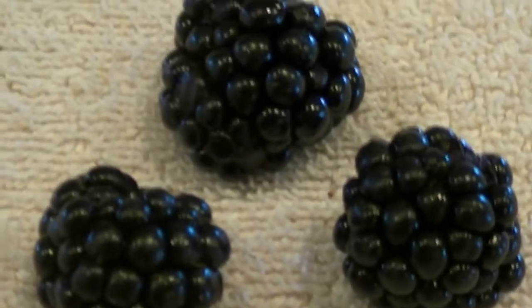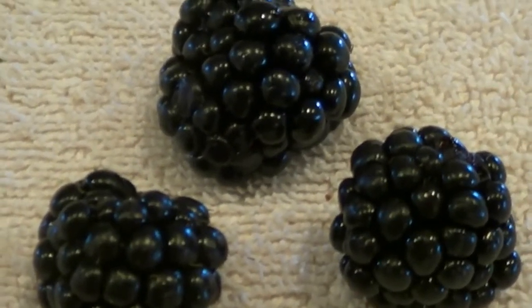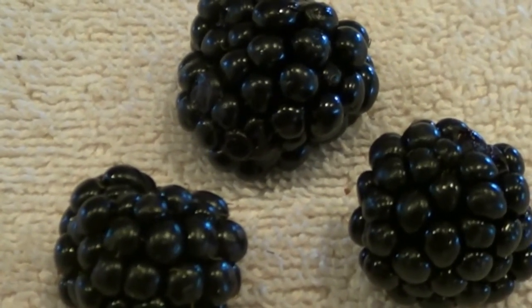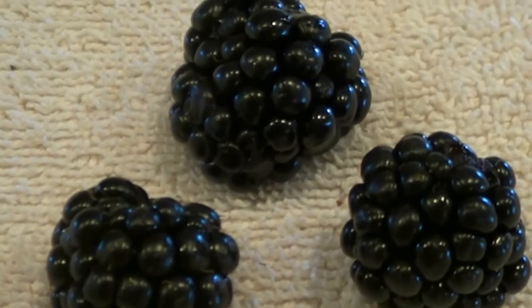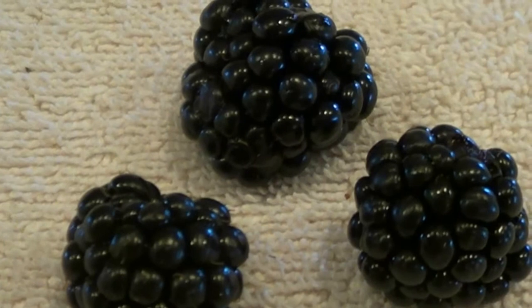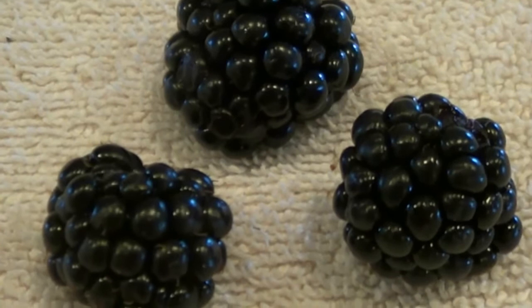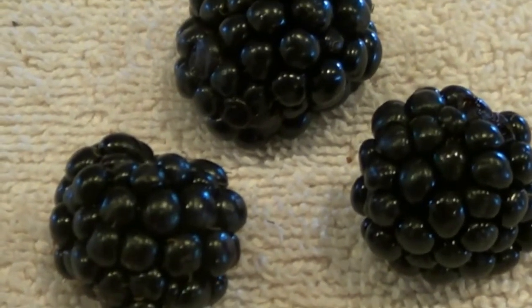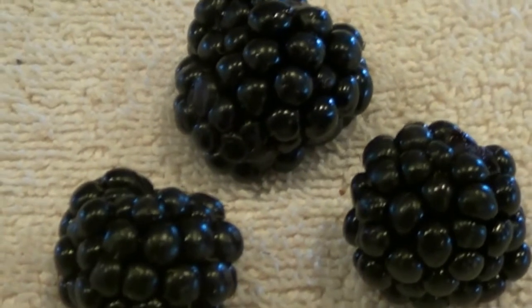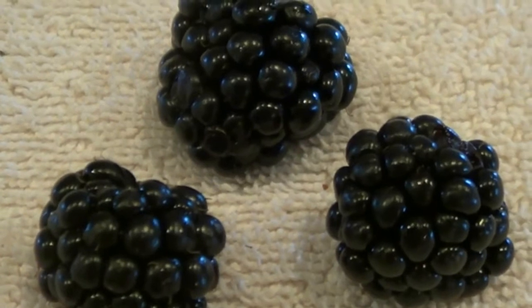Blackberries propagate very well. Blackberries get their fruit on the last year's vine growth. So whatever new vines grow this summer and fall, that's the fruit I will get next year. I prune every fall, mid to late fall. If you don't prune, it's not the end of the world, but I really would - it's easier all around.